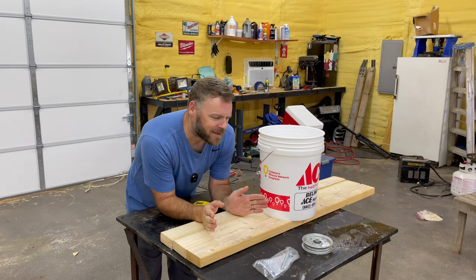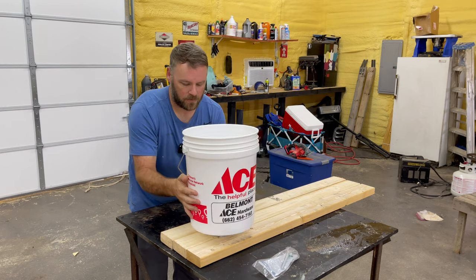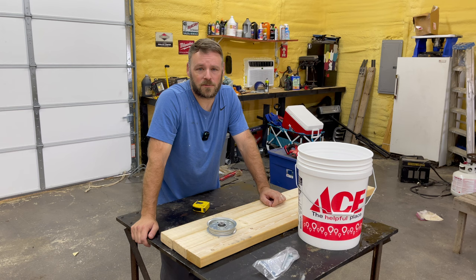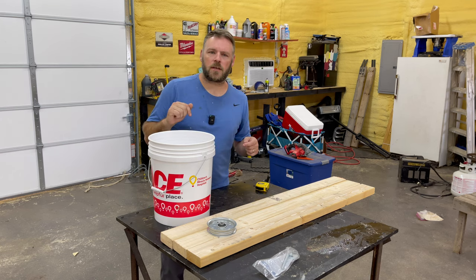Welcome to the channel. I got this idea about making a plant base that you can put a bucket on and it spins. My wife's already told me it was a stupid idea, but whatever. Why would you need a base that spins when you could just walk around to the other side of it?